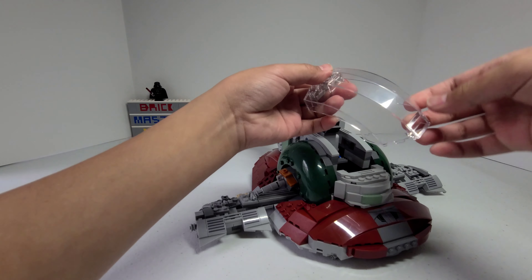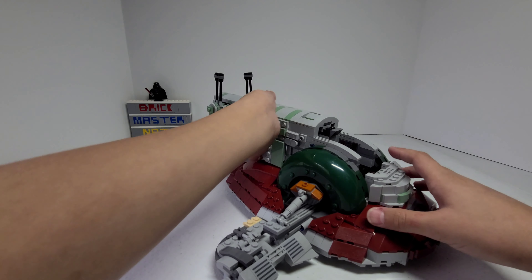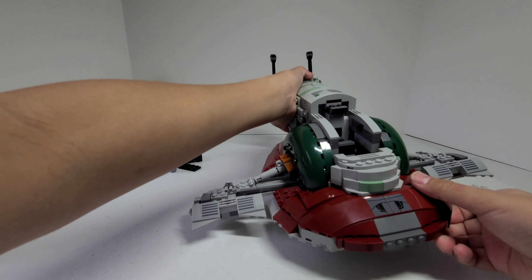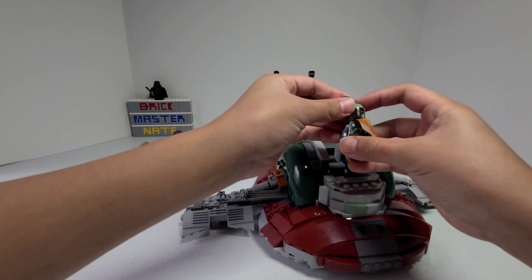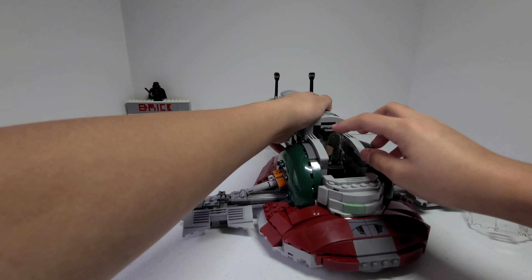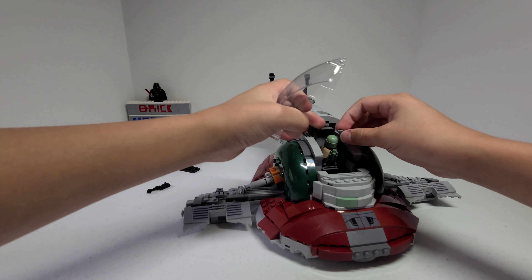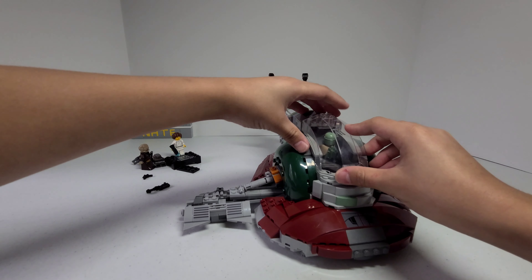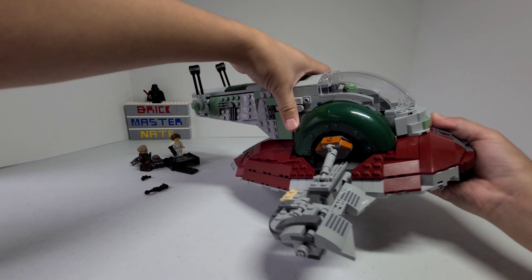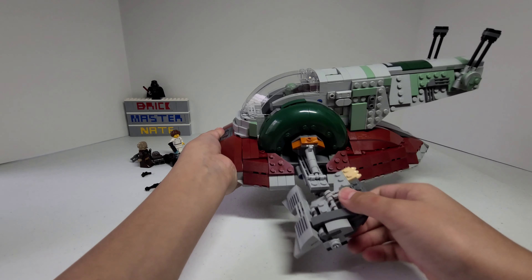For the cockpit, there's this giant translucent piece and you can just take it off. There are a lot of stickers and control panels on the inside and a lot of room for the minifigure. You can put Boba Fett on the seat and he fits pretty well — you just have to make sure that his rangefinder doesn't get in the way. I like how the seat moves with the ship, so when you turn it vertically, so does he.